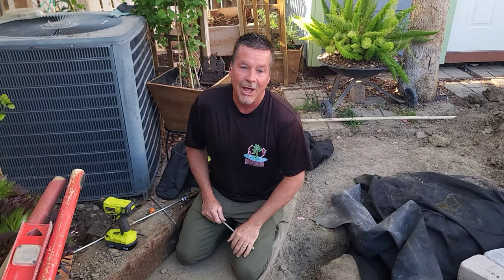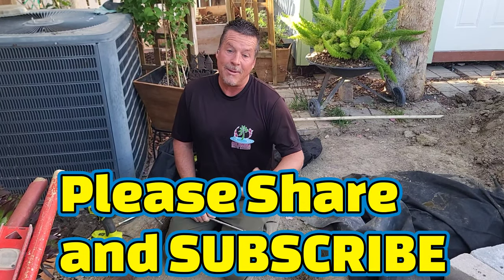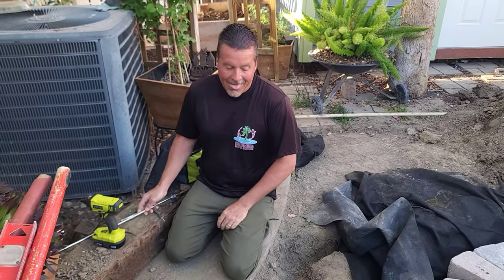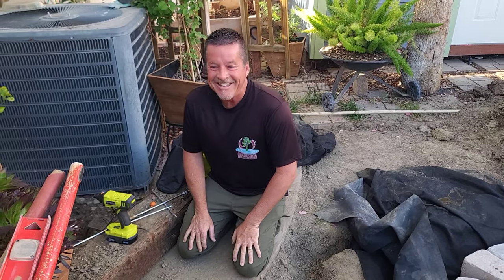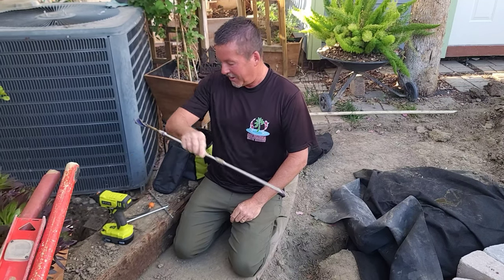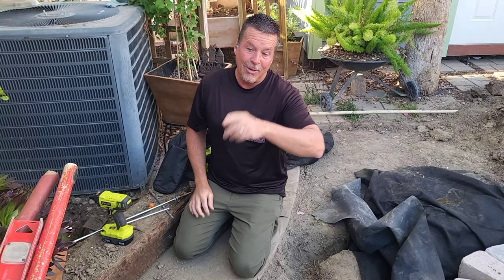If you like this video and found the content helpful, give it a sincere like, and if you think it's going to help somebody else, maybe share it out there on social media. I'm Carl with Columbia Water Gardens, and I'm here to remind you that saving money with little quick tips like this really puts you ahead of the game. Happy ponding!